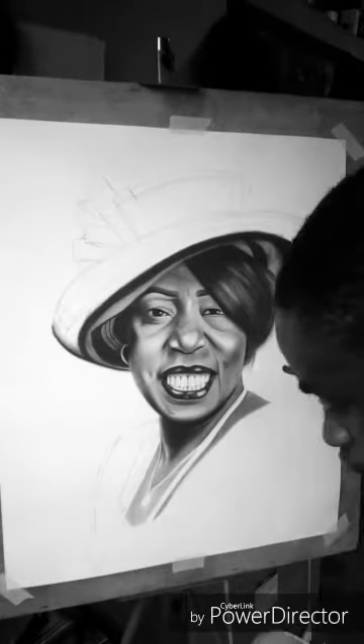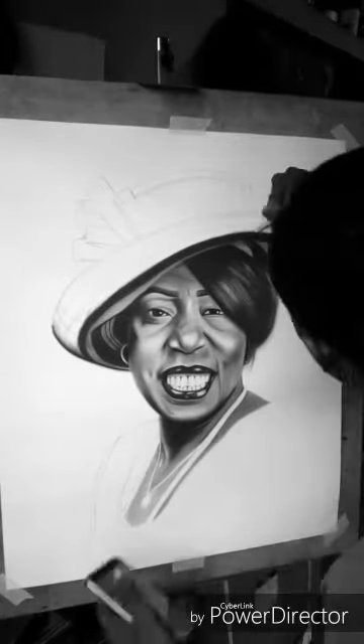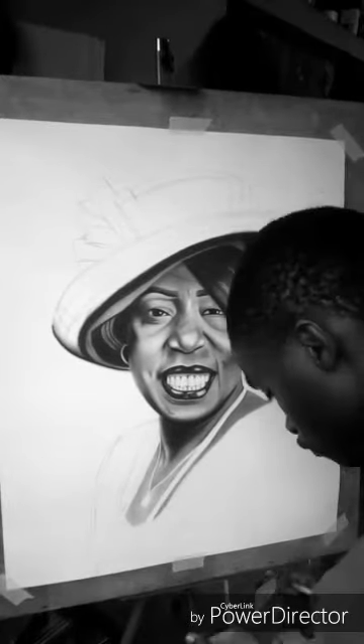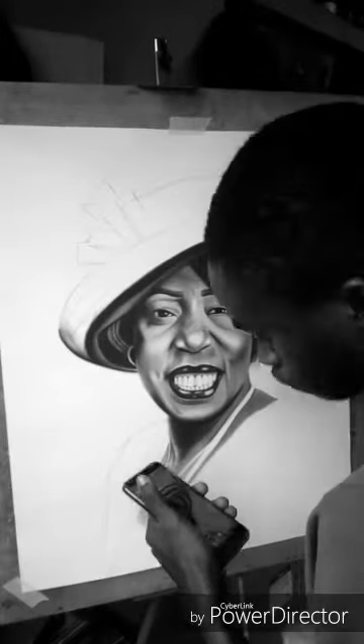Right now I am drawing her hat and I want to make it look very realistic, because that is what I do — I love realistic drawings. It helps me see more and I want to add detail. Thank you so much for watching this video; another one will be coming up real soon. Ciao.